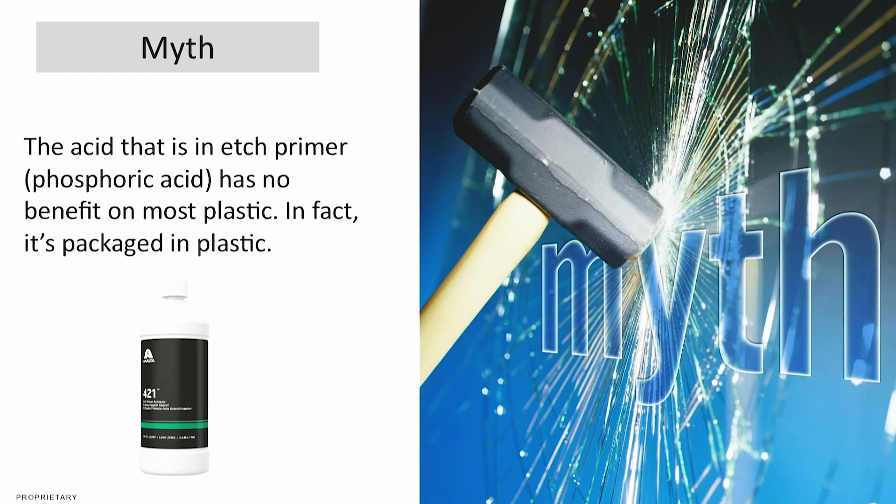What I don't want is for people to go to YouTube, find that somebody did this and it worked, but it really wasn't what should have happened to make a good quality repair. It's a myth that etch primer is going to give you better adhesion. The phosphoric acid in etch primer has no benefit on most plastics — in fact, it's packaged in plastic, which is pretty telling.